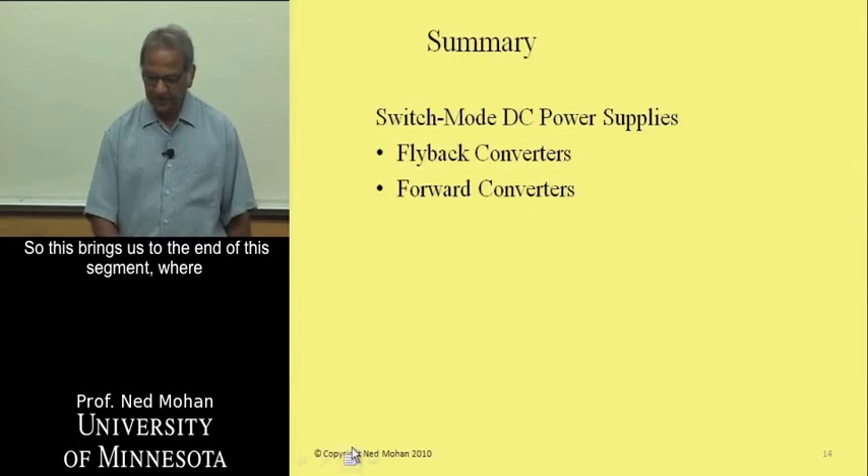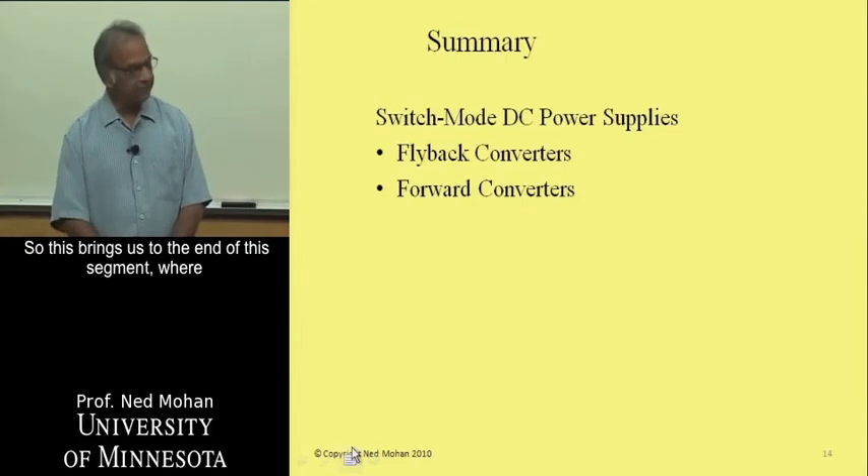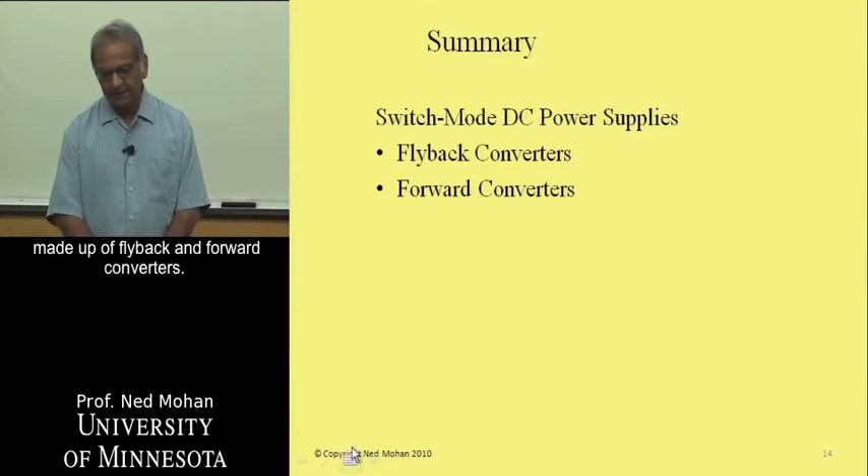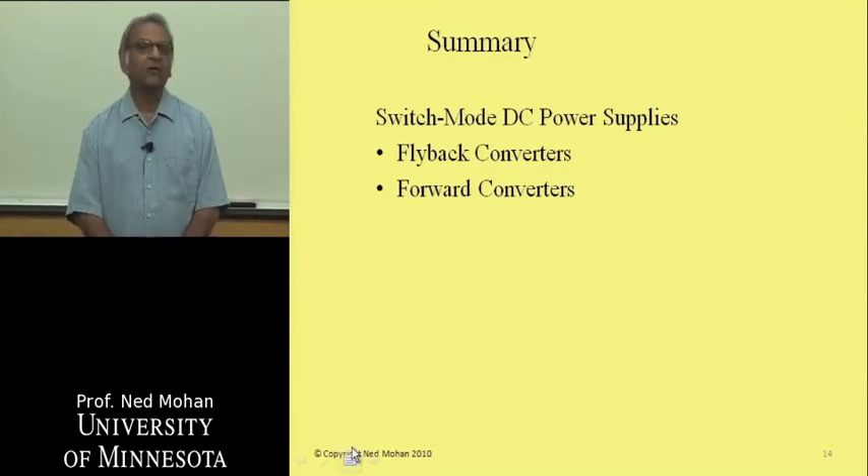This brings us to the end of this segment, where we have looked at switch mode power supplies made up of flyback and forward converters.